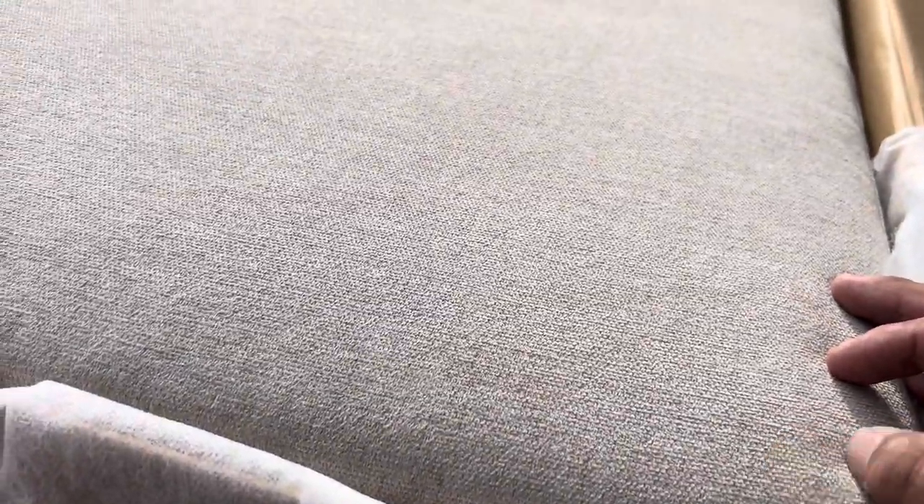I opened up the box and this is how it looks. This color is really nice — look how nice that thing is. I'm gonna assemble it. I have to be careful, but actually this is a good material; it doesn't feel like it's gonna get dirty quick.